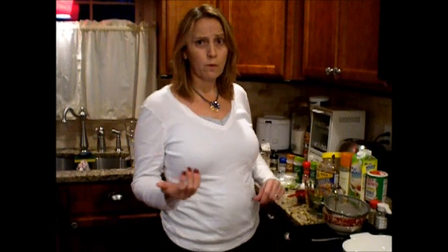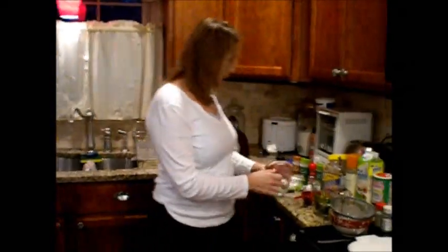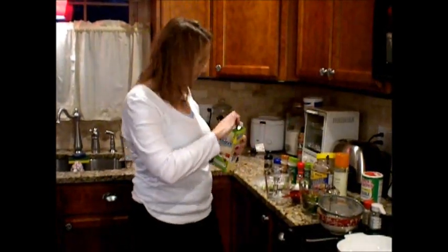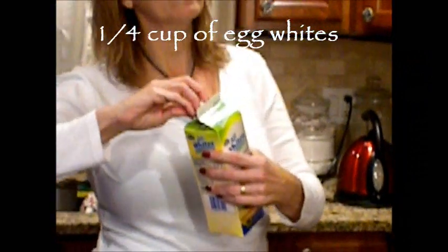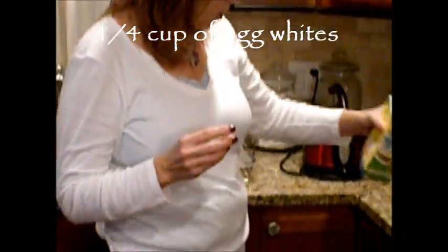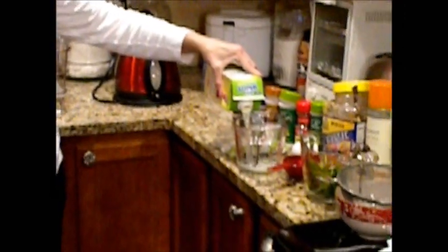So this is what we're going to start with. I want you to go get a measuring cup or a bowl. The first thing we're going to do is measure 1.4 of a cup of all whites — and if you don't have all whites, get some egg whites that equal 1.4 of a cup.